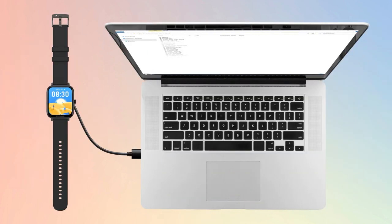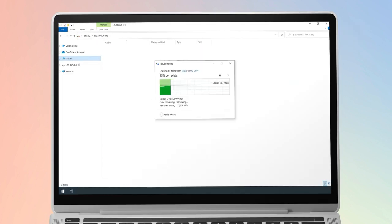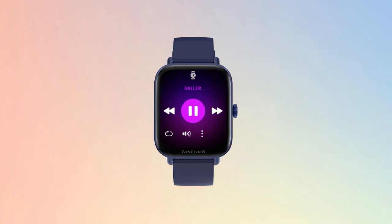Which is as easy as placing the watch on the charger and plugging it into your computer. Just transfer your top 50 songs, and now your favorite playlist is always on the go.